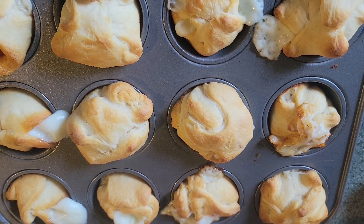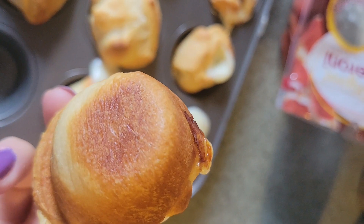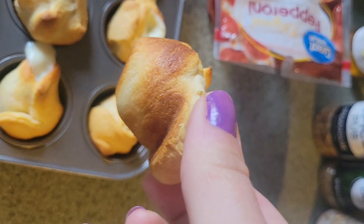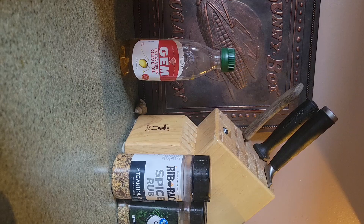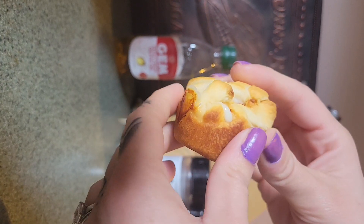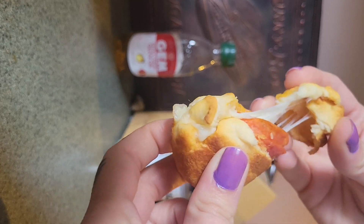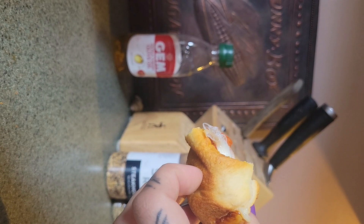Let's go ahead and pull these out and open one up. Oh, it's still super hot — look at that stretchy cheese!